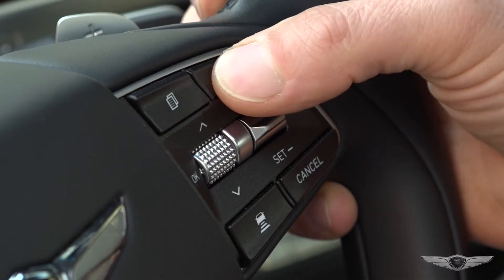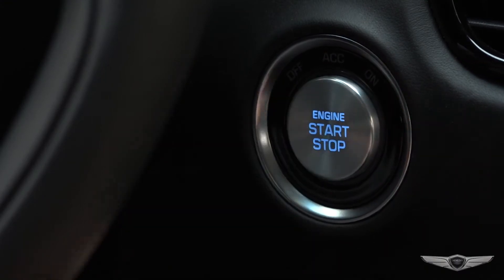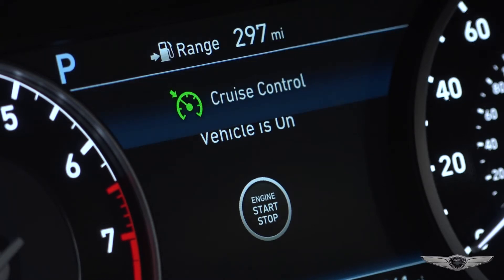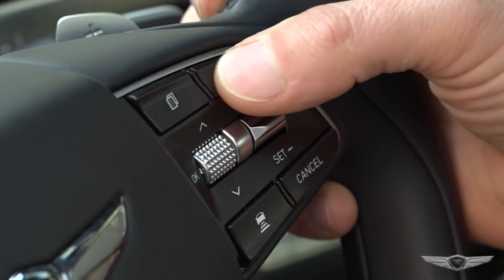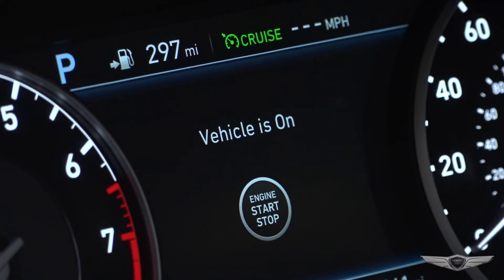When the system is cancelled using the cruise button, or the cruise button is used after the engine is turned on, the Smart Cruise Control Mode will turn on. The driver may choose to only use the Cruise Control Mode by doing as follows: turn the Smart Cruise Control System on and the cruise indicator will be on, but the system will not be activated.